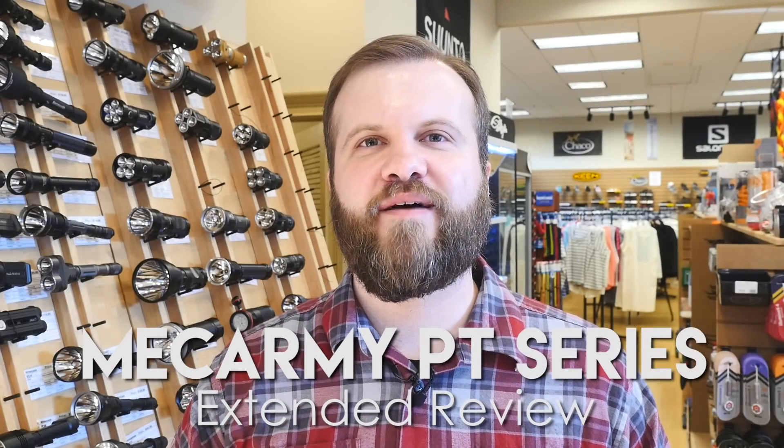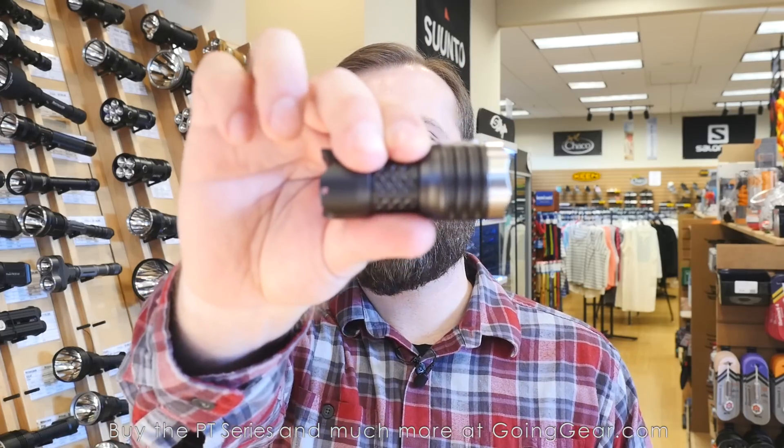Hi, I'm Marshall. I'm the owner of Going Gear and I'm here in our store in Smyrna, Georgia. This is the extended review of the MechArmy PT Series.